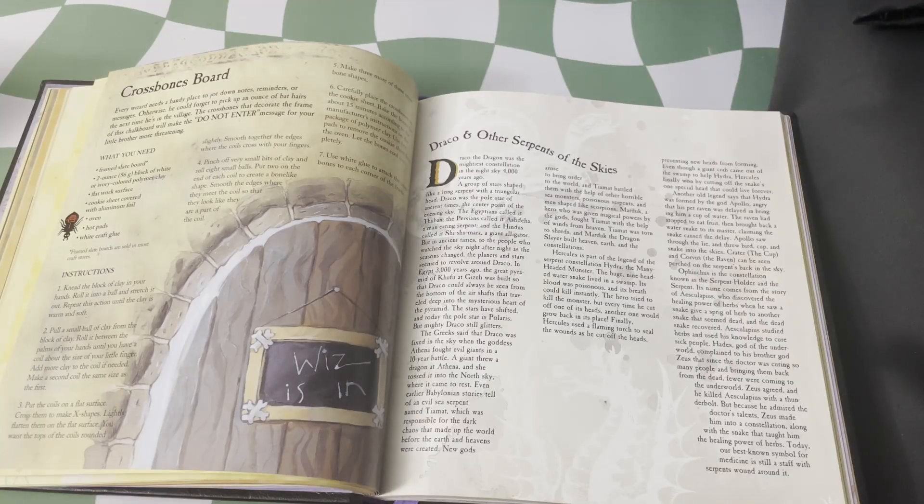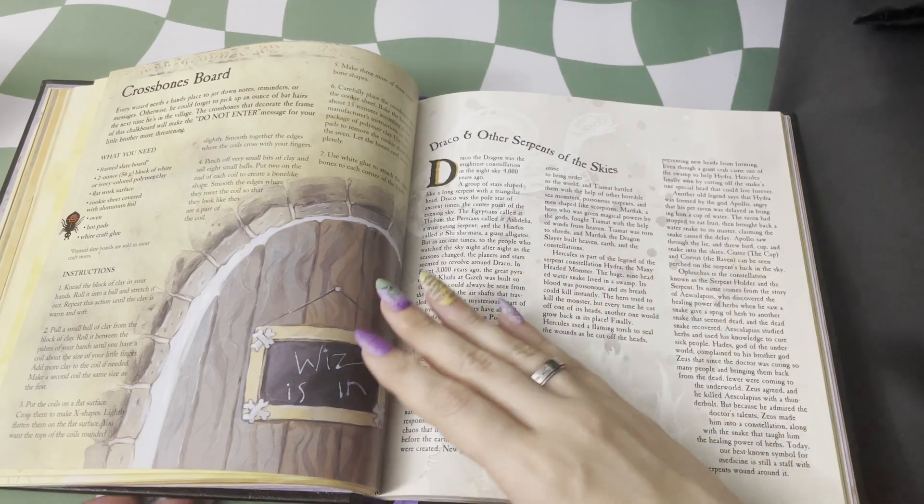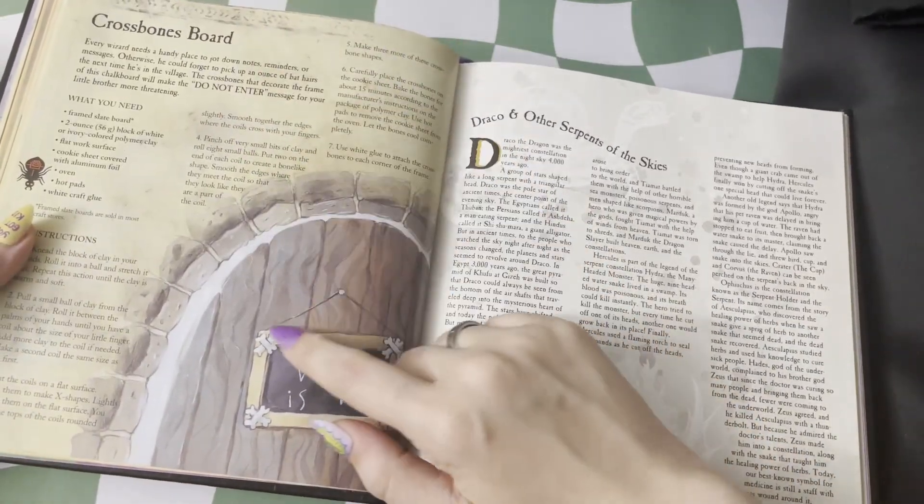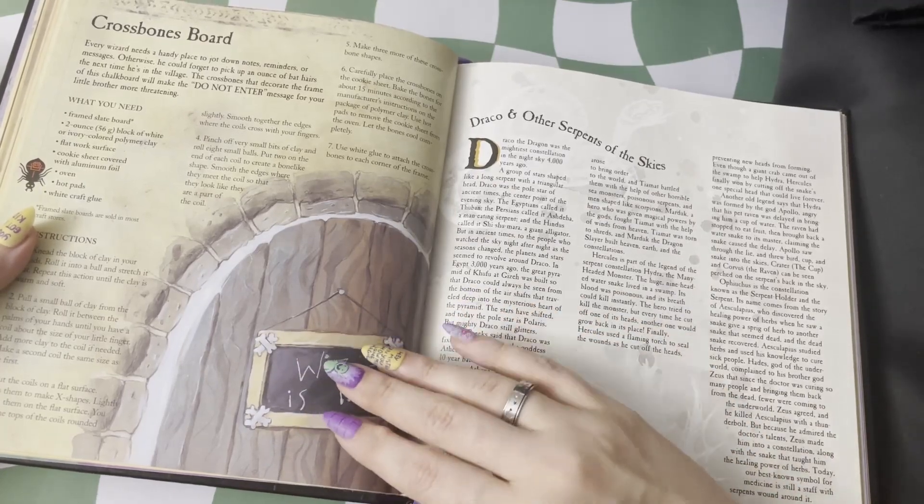On this one, we get some more info about snakes and serpents of the sky, going into constellations and a nice little crossbones board. So you can have a little chalkboard for your wizard lair.